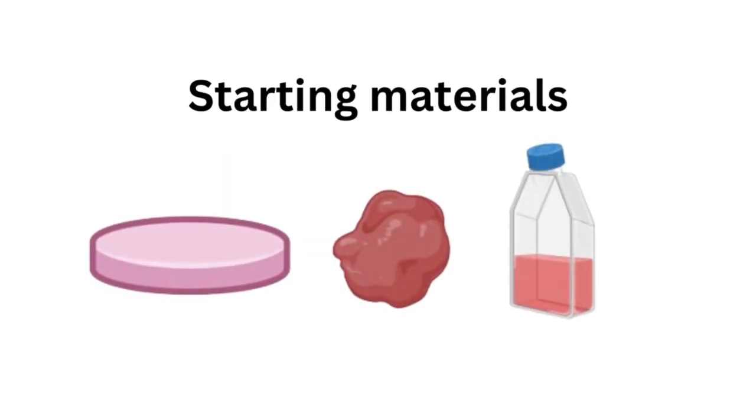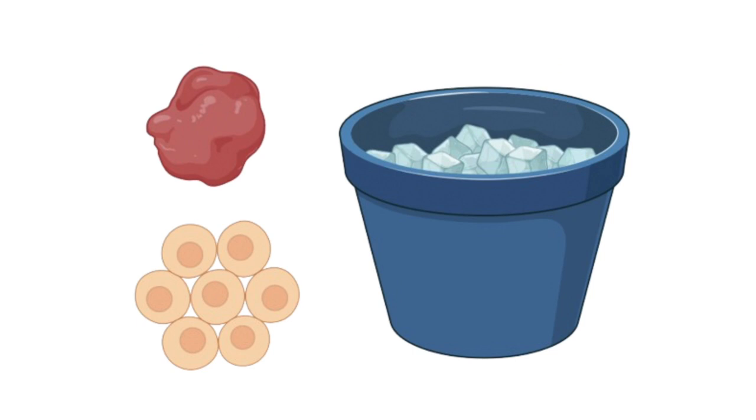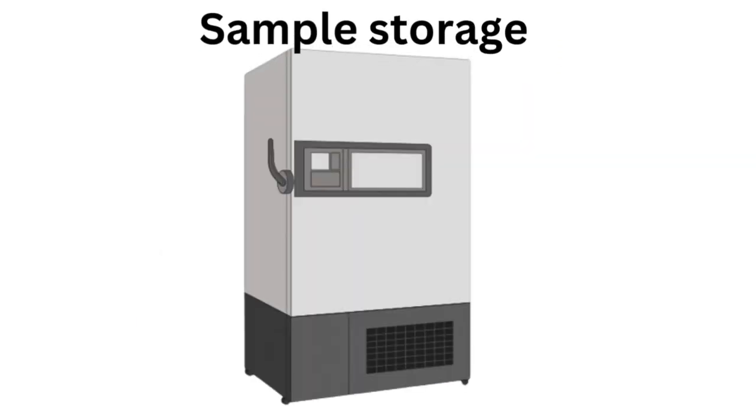Let's talk about sample collection and storage. Whether you're using tissue or cells, it's crucial to work quickly and keep everything on ice to prevent protein degradation. After collection, store your samples at minus 80 degrees Celsius until you're ready to proceed.